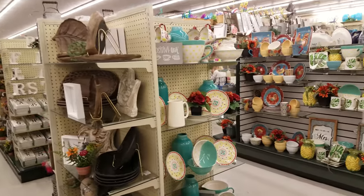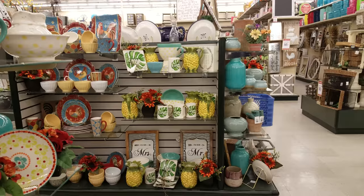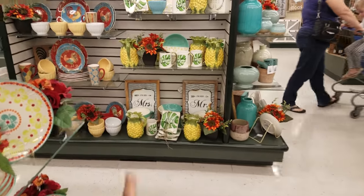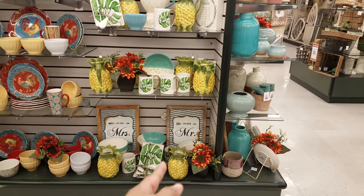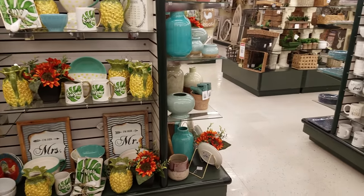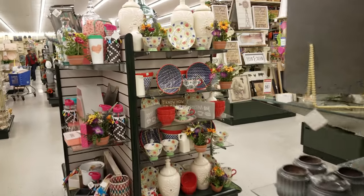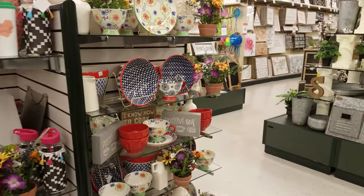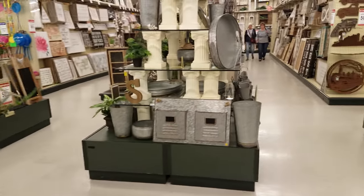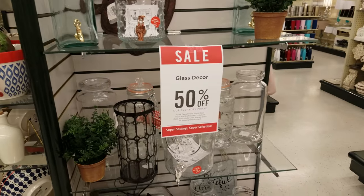And then over here, more glassware decorative pieces. We've got pineapple and rooster — 'I'm his, like arrow. I'm her, mister.' You know, that clever stuff right there. They're not pointing at each other. And then more glassware. But there's quite a bit of little kids running around so I can't really film. Glass decor 50% off.